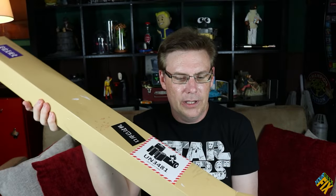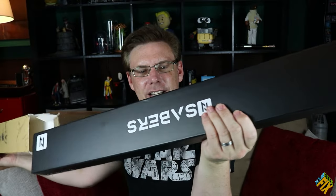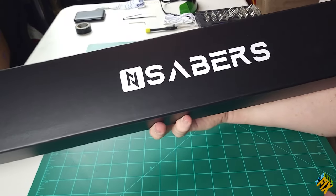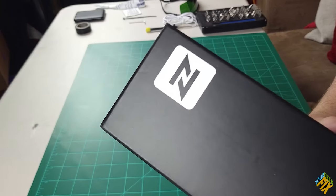The last saber we got came in a box that was also the shipper. This one looks like it has a separate shipper, so on the inside the box is kind of protected. Look at that — there's our End Saber logo right there on the side, and also up here.